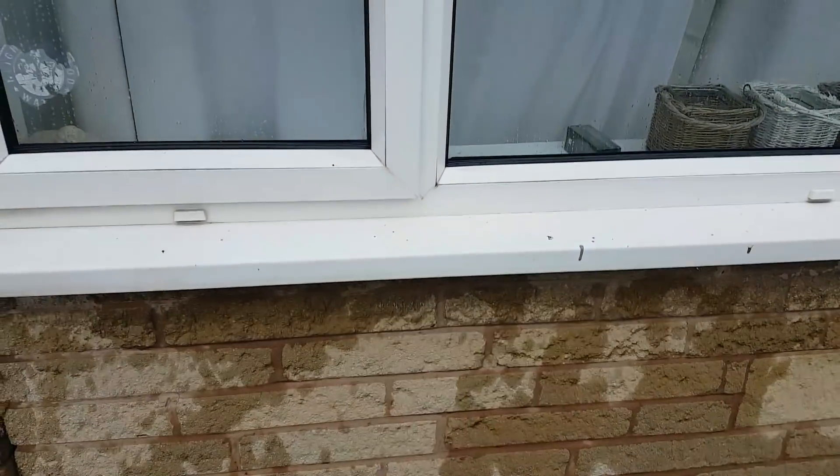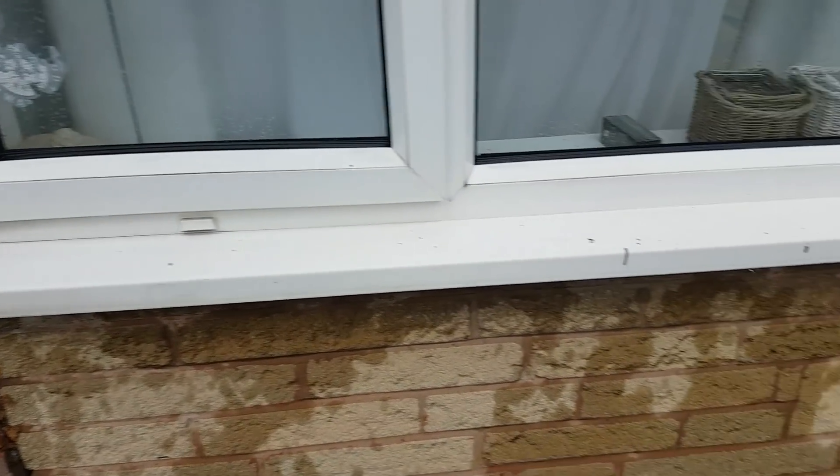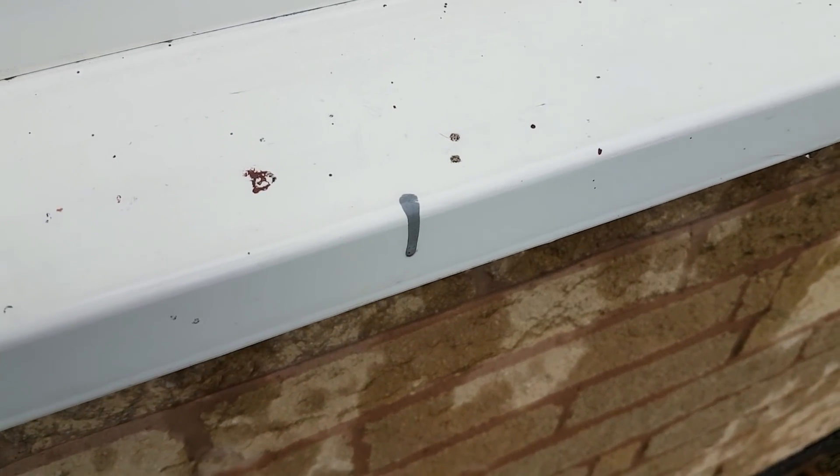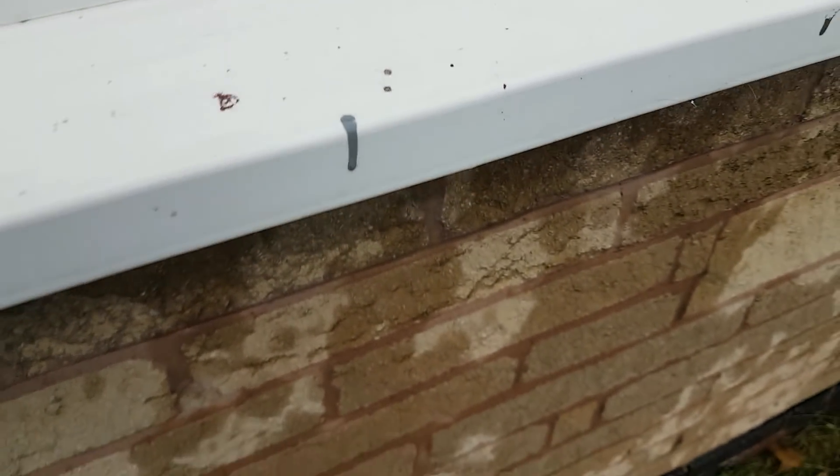So the tools involved today are going to be the scouring pads, the Younger Rub Out, the Bar Keepers Friend, some oxalic acid, a scraper, and if need be we're going to have to break out a little bit of paint stripper as well to get these paint marks off.